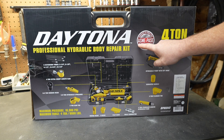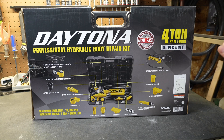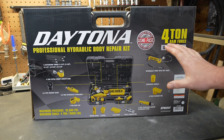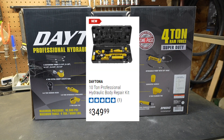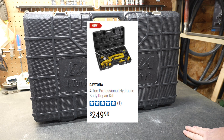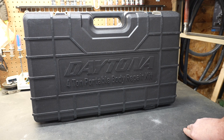This is under the Daytona brand and this is the four ton model. They also have a ten ton model, also under the Daytona name, and I will talk about that particular model in an upcoming video. I was very excited to see these for sale on the Harbor Freight website, and I did reach out to them and asked them to send me this model so I could take a look at it and share it with you guys.